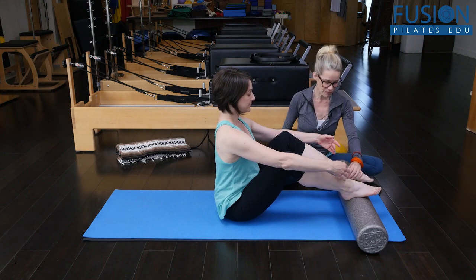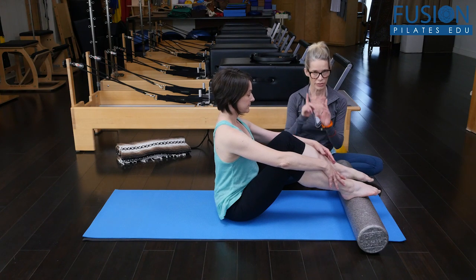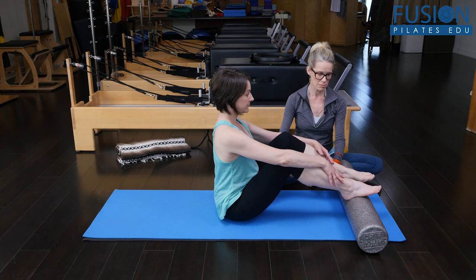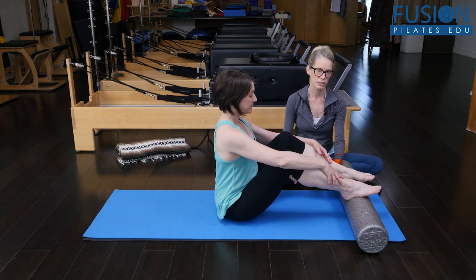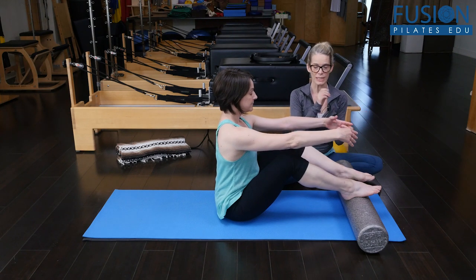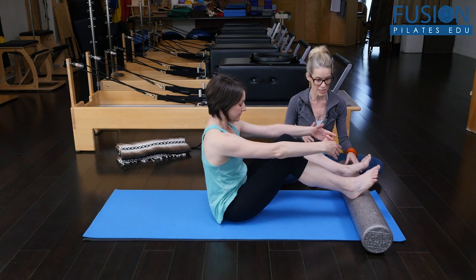Amy is starting with her feet on the foam roller. For this to work, sitting bones need to be close to the foam roller and to your heels — you can't be too far away. Then her arms come up, she'll take a deep inhale, and on the exhale she'll bring her pelvis underneath her.